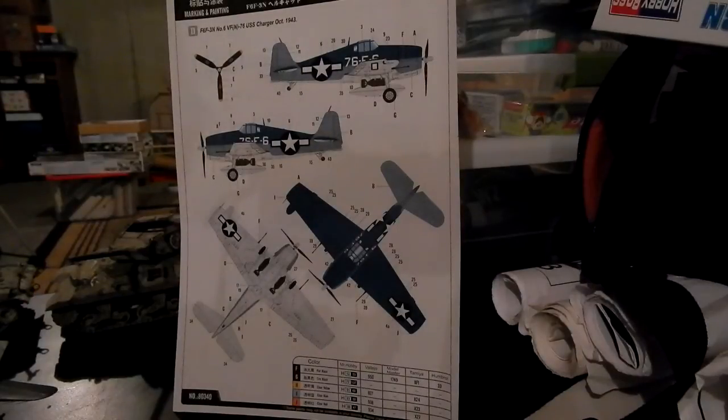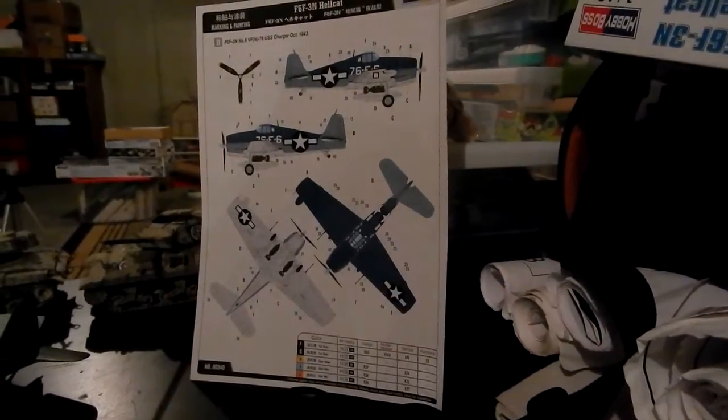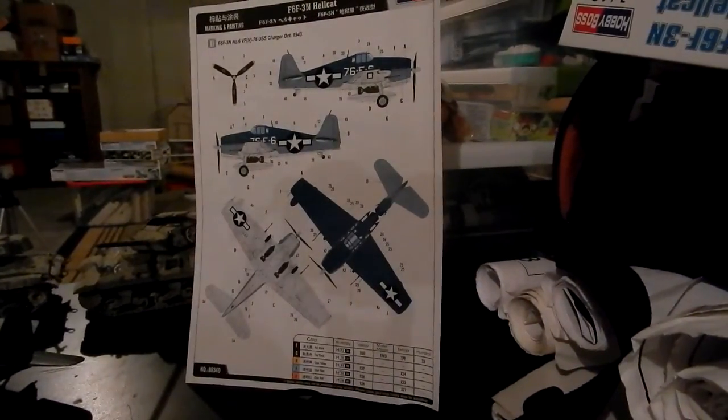Because I've been working on my Hellcat pretty much non-stop since April 18th.